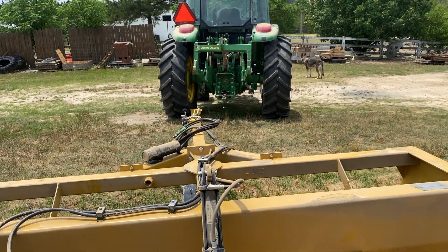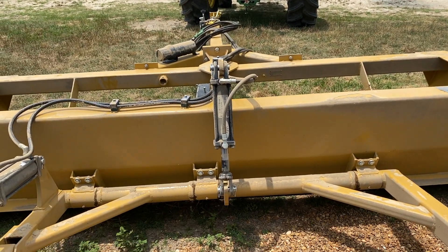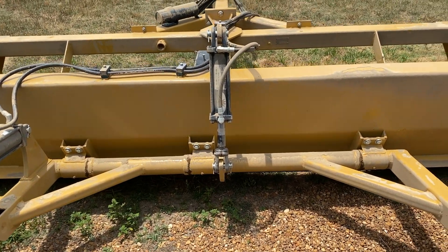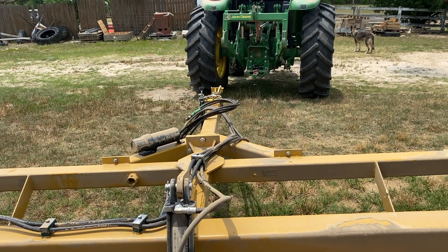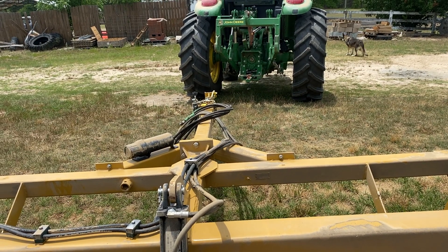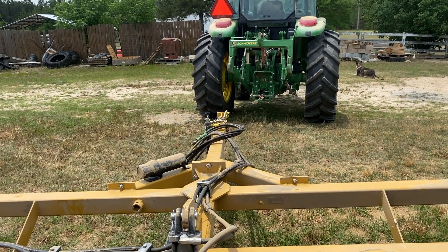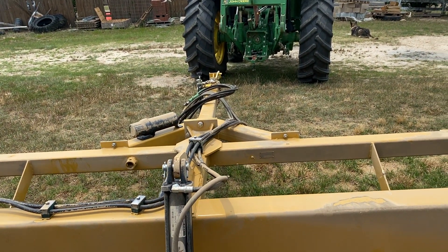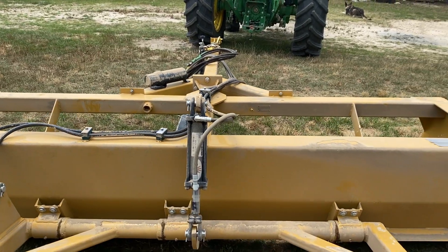We got it home. I've got it unhooked from the tractor right there because we've got to do a little welding on this thing. Just like with modern vehicles, you go welding on one without disconnecting the battery and you're going to burn up the electronics. This is a new tractor — it's got electronics — so we needed to unhook the box blade from it so we don't fry the tractor.